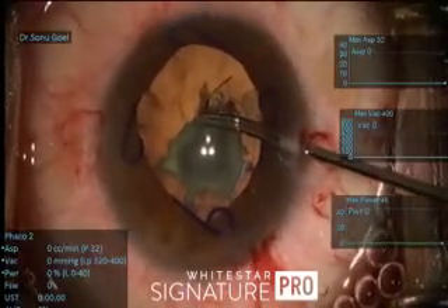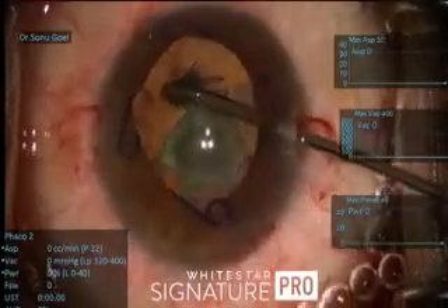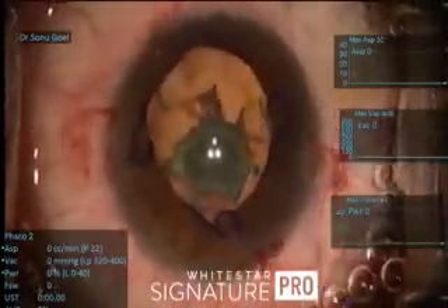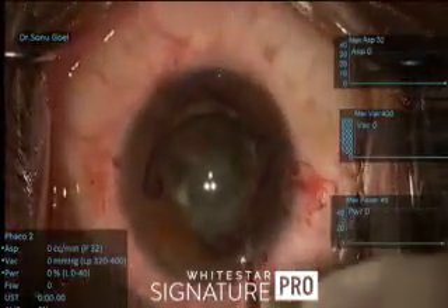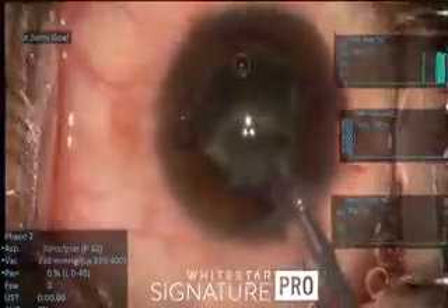When the pupil tends to extend I am very careful. A good hydro-delineation is what is required here — not a full hydrodissection — because I want to just separate the nuclear layers. This is how the nuclear matter is approached.